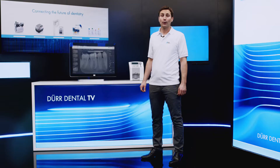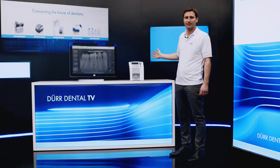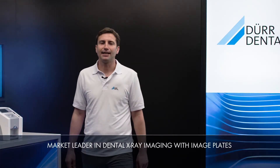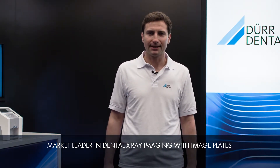Hello, my name is Misha Meyer, I'm Product Manager at DürDental, and I'm delighted to present the VistaScan MiniView to you today. With its practical and innovative solutions, DürDental has been shaping the field of dental imaging for over five decades. Particularly in the field of digital x-rays with image plates, DürDental is the market leader for top-quality images that meet the needs of all diagnostic requirements.